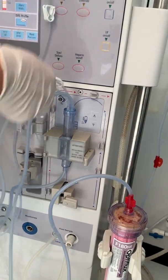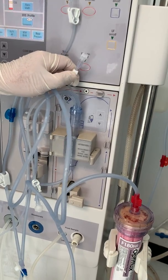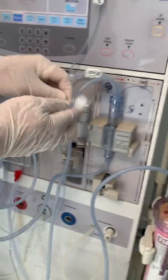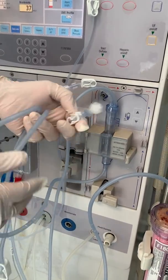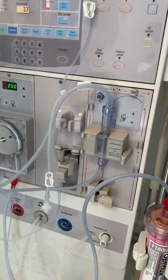On this chamber, you have two of these lines right here. You always want to clamp this — make sure this is tight. You always want to clamp this — make sure this is tight. And after that, same thing that we did on the arterial side.